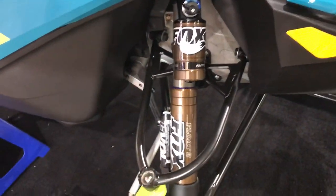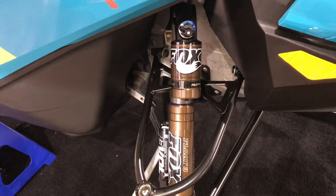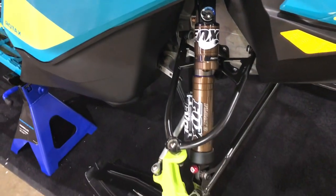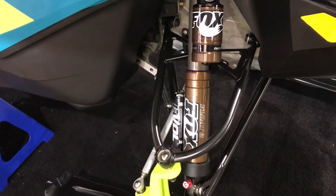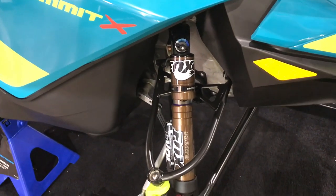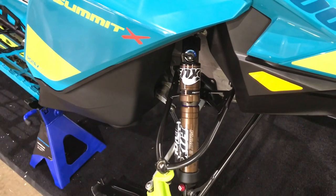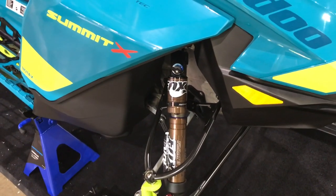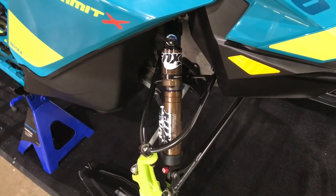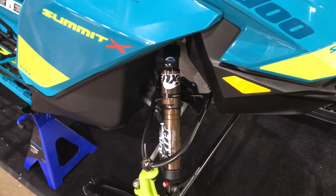We've set this up with the Fox e-balls — this is an amazing shock package. It's got the QS3, so settings one, two, and three that you can choose, and you can also add air into the chambers to fine-tune your adjustments. I've used these for a couple of seasons and absolutely love them, though I'm a little more sold on the coilovers just because they're simpler — bolt them on and you've got your QS3 for one, two, or three setting.